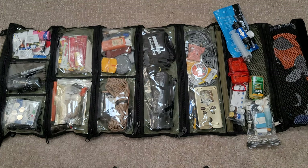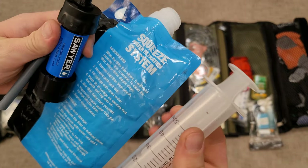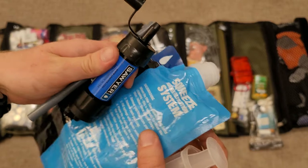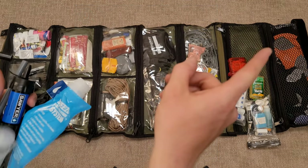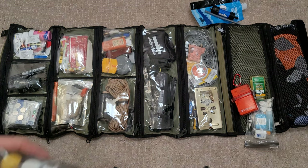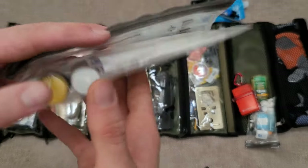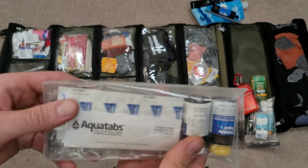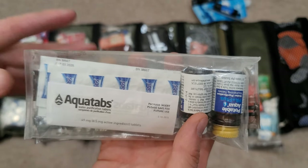Second to last pocket: the Sawyer Mini water filter and squeeze water filtration system — a lifesaver. If you're getting into backpacking, pick one up. I took the recommendation from my last video and now keep it in a mesh pocket so it can air out and dry — no mildew. I also have Aquatabs and Potable Aqua iodine tablets for purification. These don't filter but make water safe to drink after a rough pre-filter through a shemagh or similar.